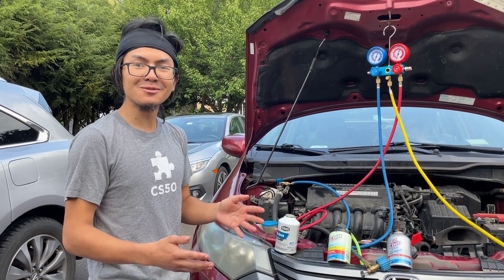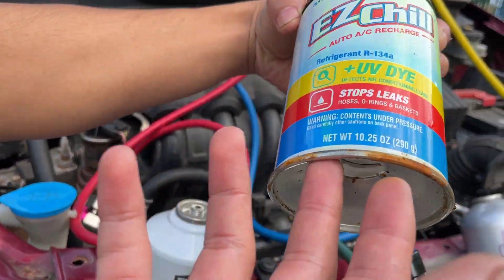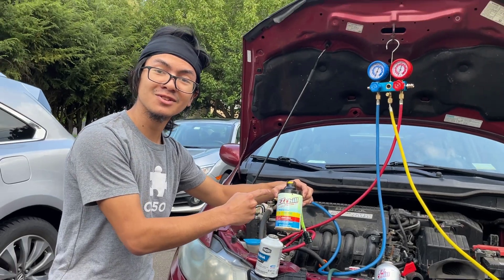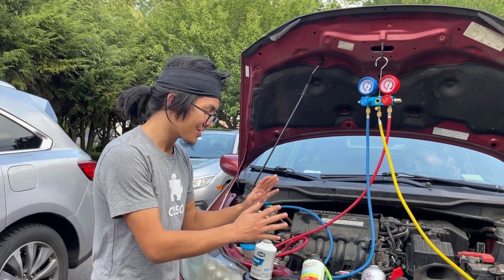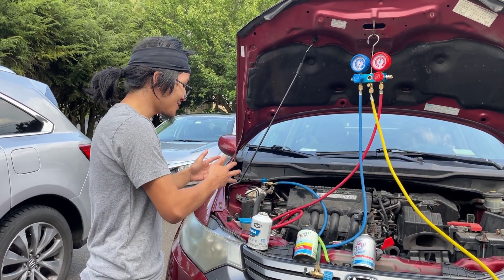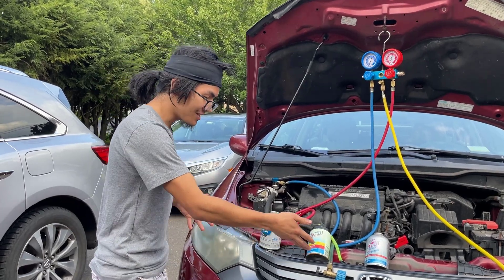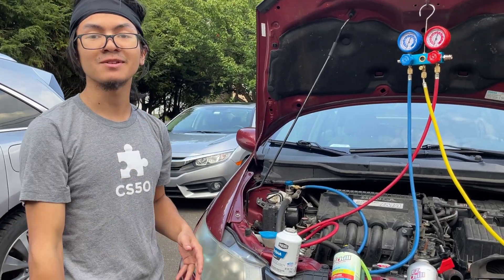They thought maybe there was a leak, so they bought this refrigerant with UV dye to detect leaks — it's $30 and rated two stars. He put it through a system he already knew leaked refrigerant, and he couldn't find the leak. But he still put the entire can in, and now a second can of refrigerant has been released into the atmosphere.